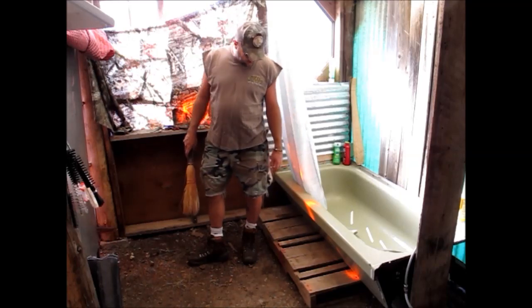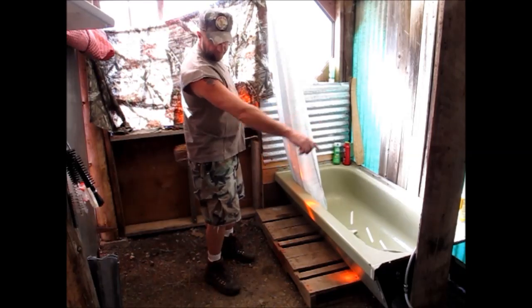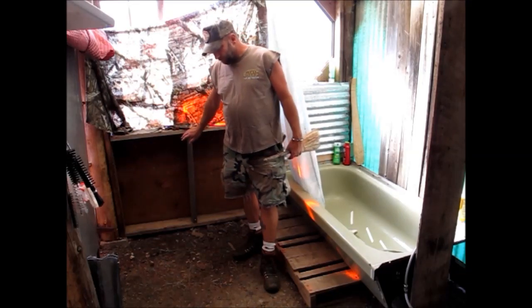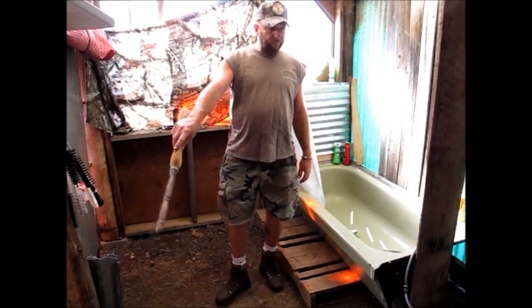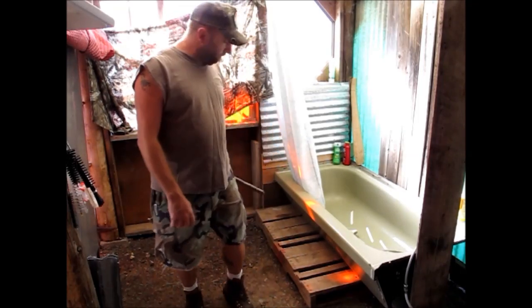I'm not going to let the camera run the whole time but we'll film through the sections. The plan is I'm going to frame around this square here and then cover it in cedar, so it'll be like a deck. Then after that's done I'm going to start putting the floor and sink in over here.